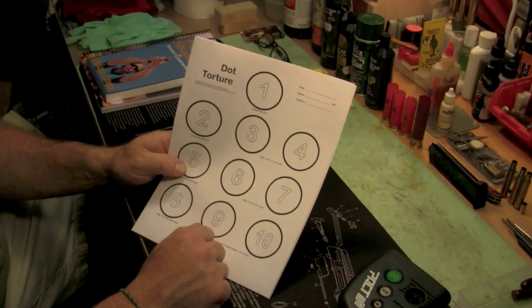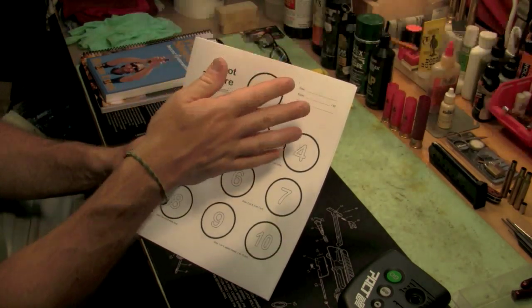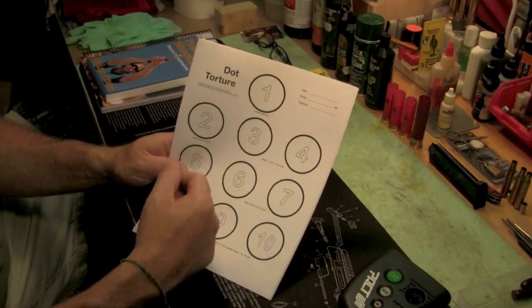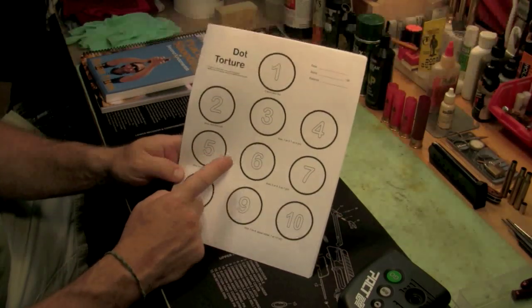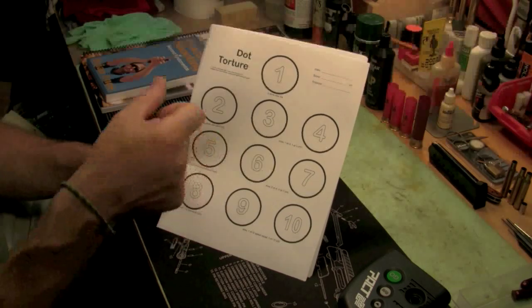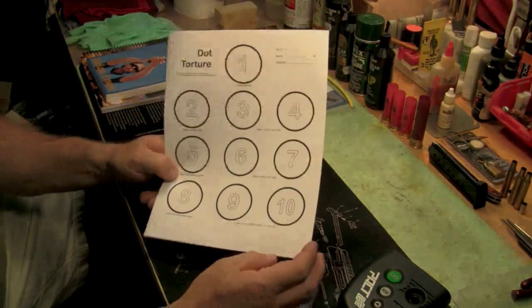Targets three and four are a set. On those, draw and put one shot on three, one shot on four — do that four times. So that covers all of the above plus transitions. Target five works on strong hand only: draw and fire five shots with your strong hand. Targets six and seven are transitions again: draw, two shots on six, two shots on seven, reholster, and repeat four times. All this dot torture information is available on pistoltraining.com — you can of course make your own version.